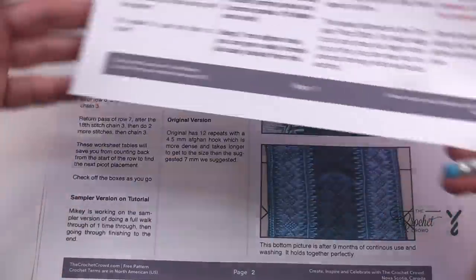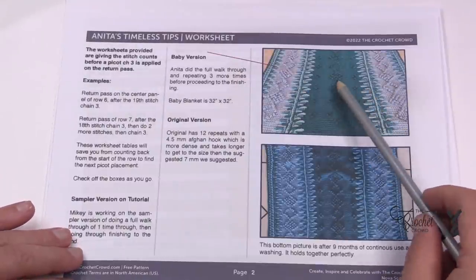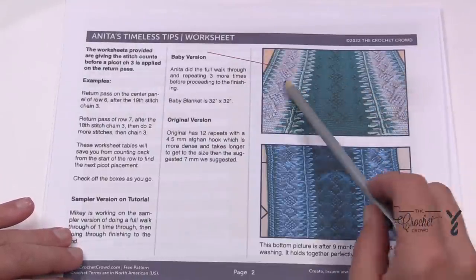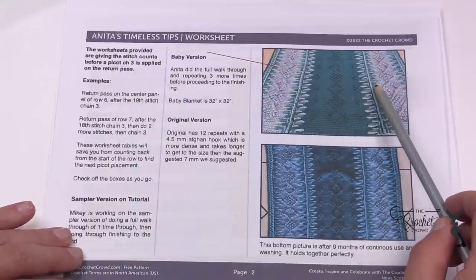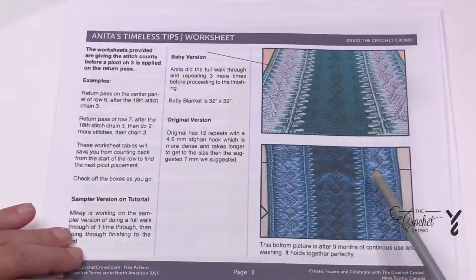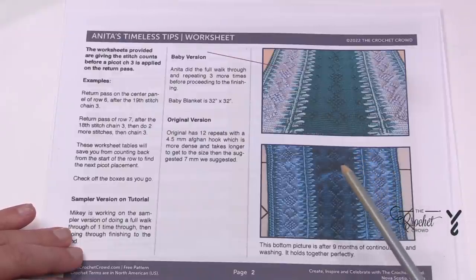Flipping to the next page, here is Anita's blanket — a baby version with one center panel and two narrow panels. Her blanket is 32 inches by 32 inches, and this is nine months after using it. You can see it's been through the wash several times and it holds up really well.